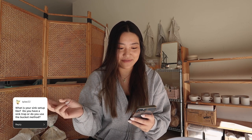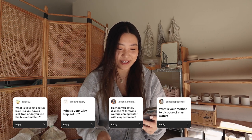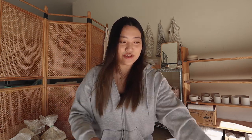The next question — I got this one five times — is all about clay water disposal: sink setup, sink trap, bucket method, safely disposing throwing water with clay sediment. This was actually a big thing for me when I was building my studio. I found a system that works mainly because of where my studio is located — in my garage. After throwing, I end up with a bucket of clay water. Let me show you guys.